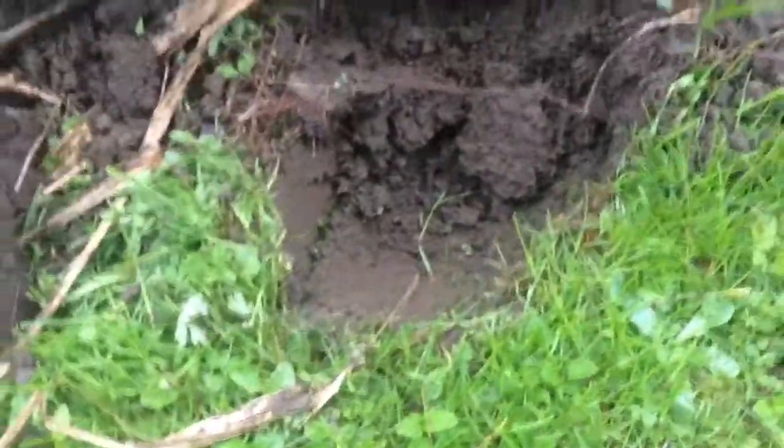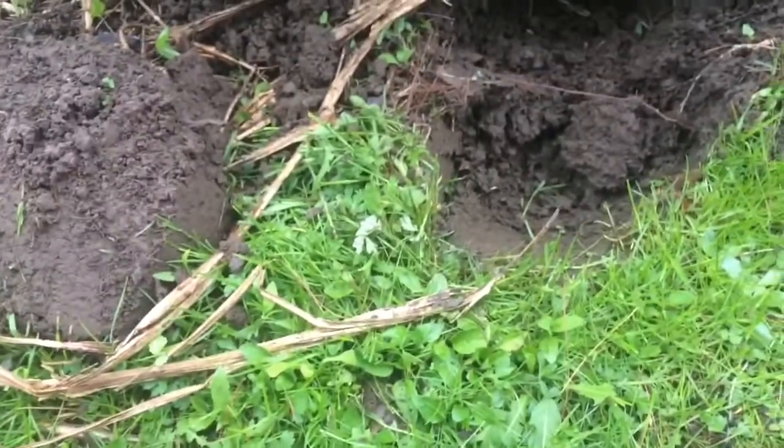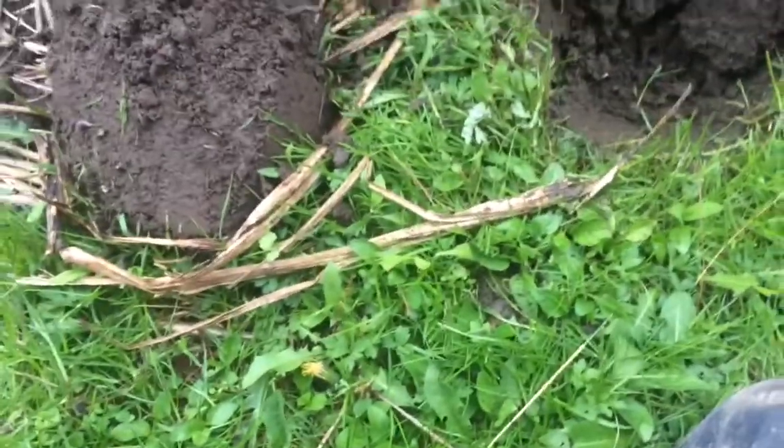That's a first for me. I've seen other people find them on the beach and stuff. And then there's a little porcelain button here with a brass loop on the back. I'm gonna poke around here a little more. I had a 57-63 signal — thought it was probably gonna be a pull tab or something.